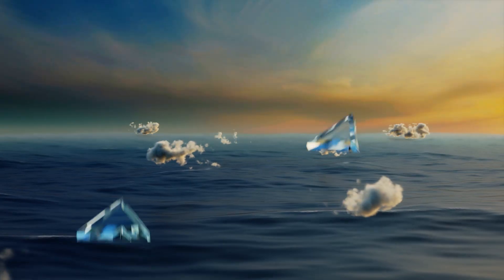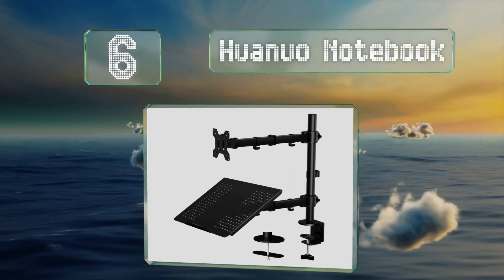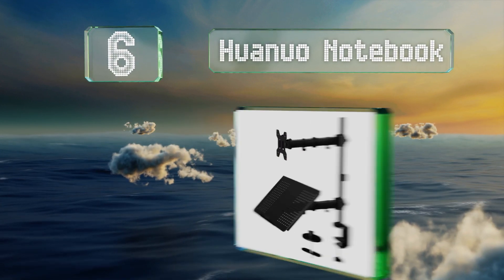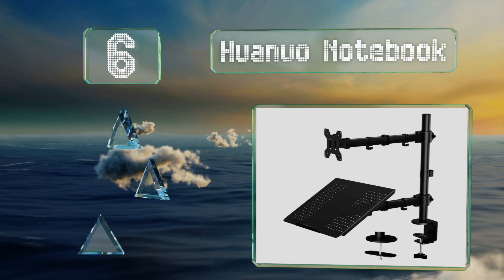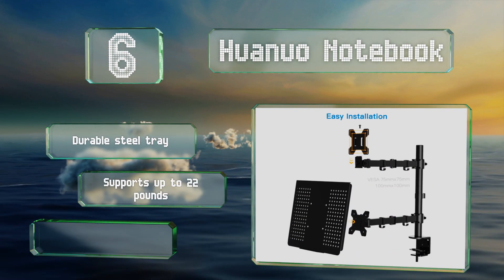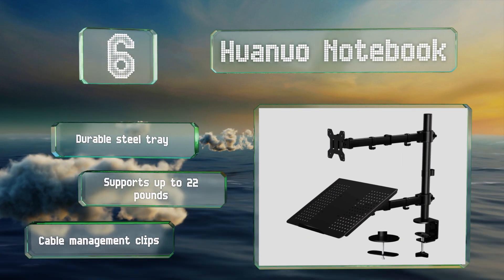Moving up our list to number 6, the triple jointed arms on the Huanuo notebook can extend up to 16 inches. This one can be installed with either a C clamp or, if you already have a hole in your desk, by using the included grommet mount. It comes with a durable steel tray and cable management clips and supports up to 22 pounds.